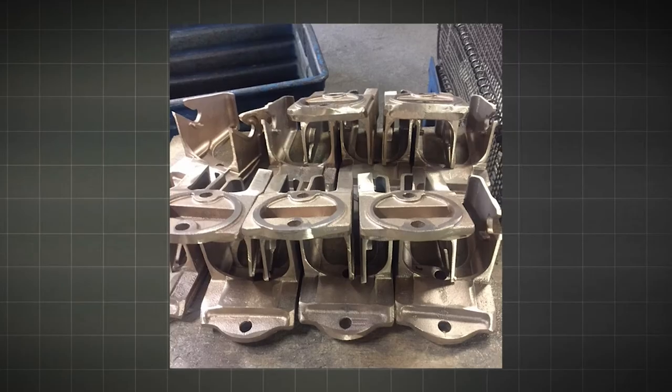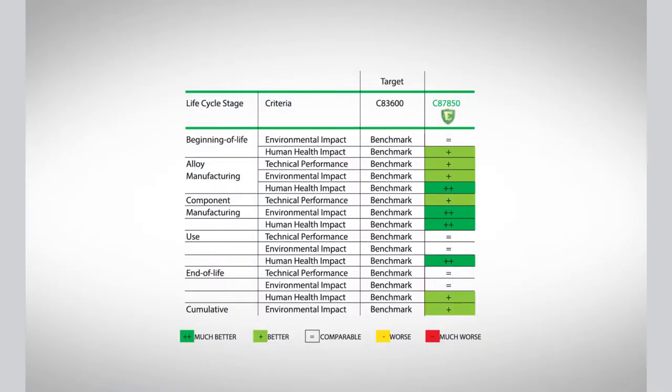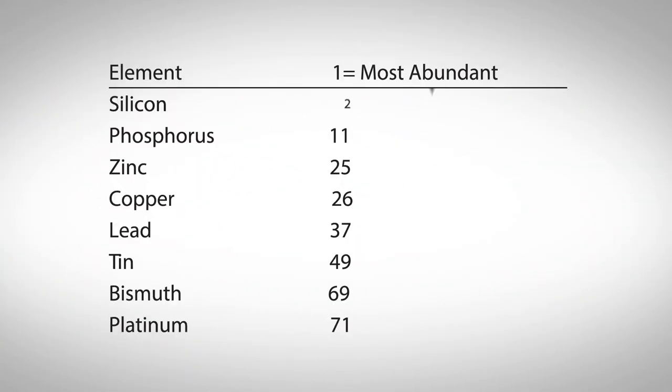From foundry through fabrication, Ecobrass requires less energy, creates fewer CO2 emissions, and uses silicon, which is abundant in the Earth's crust.